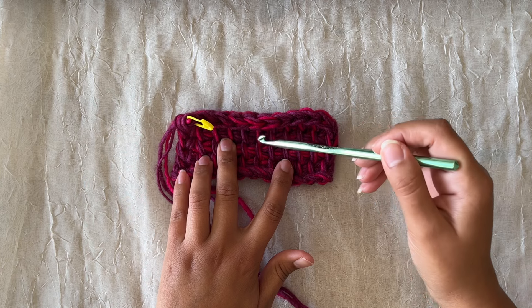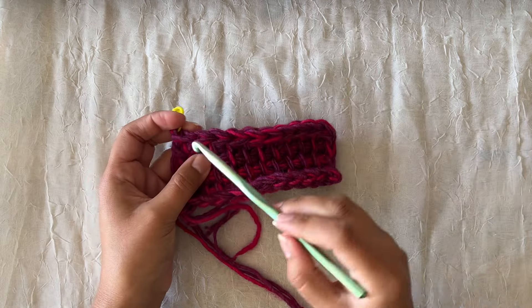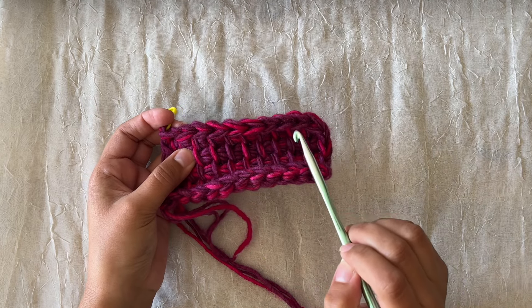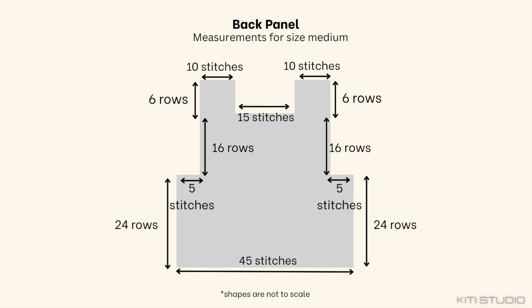Keep in mind with Tunisian crochet that the little lines are tempting to count but they're not real stitches — this patch has 11 little lines but actually has 10 stitches in the row. The back panel is pretty straightforward except for the shoulder space — the arm space ends at the very top of your shoulder, and the shoulder space sits over your shoulder so the jacket is super comfortable. My jacket had six rows between the back panel and front panel, and those 10 stitches will attach to the front panels later.